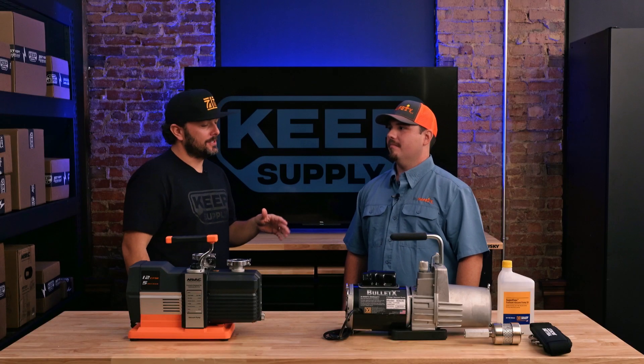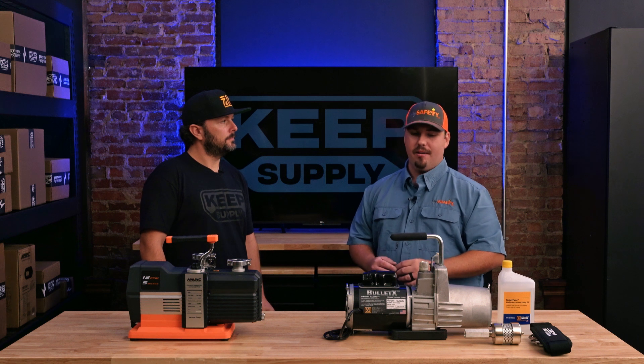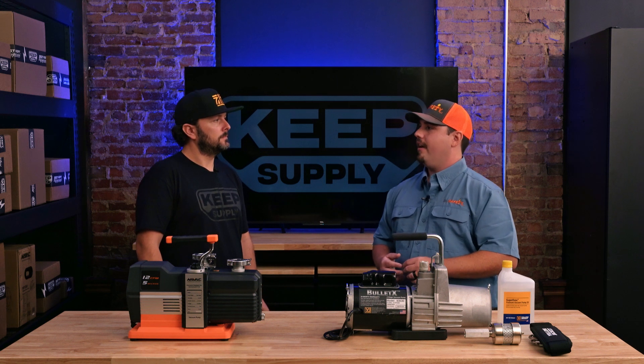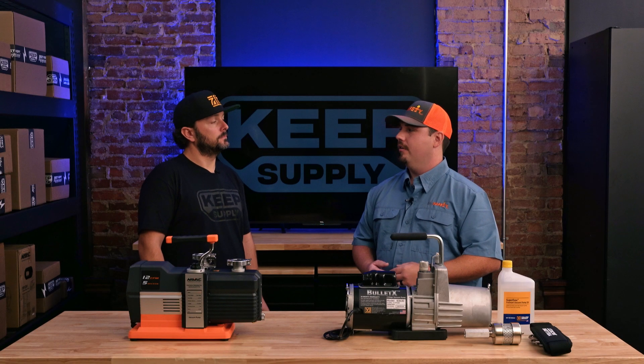So Jared, it sounds like there are a lot of best practices when utilizing these pumps — do you have any pro tips you would recommend? If you read the manuals they'll tell you a lot of great information. Both owner's manuals recommend changing the oil after every use, but it really depends on how much you're using the vacuum pump. If you use it for a long duration, say a few hours, and it's a big project where you're pulling out a lot of air and non-condensibles, you might actually have to change that oil in the middle of the vacuum pull.